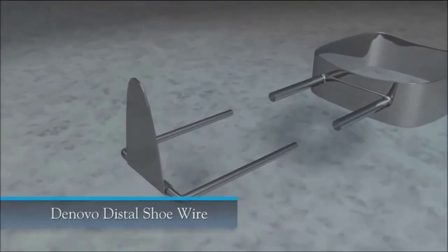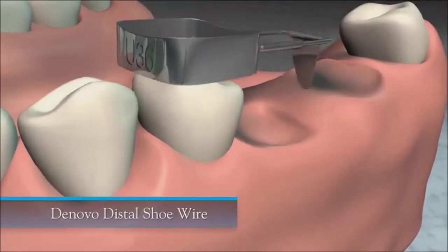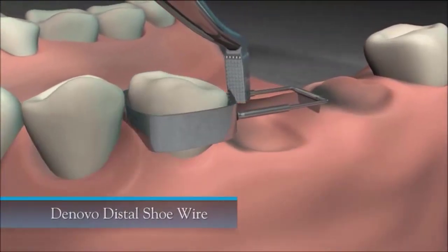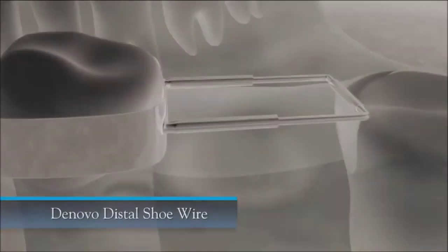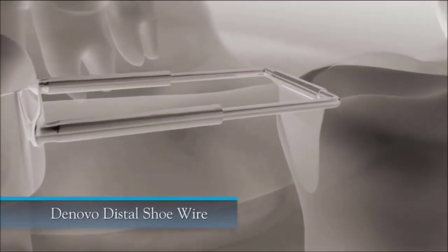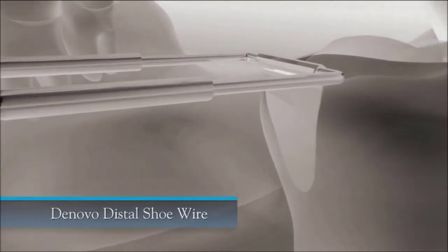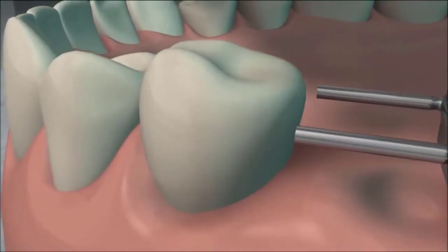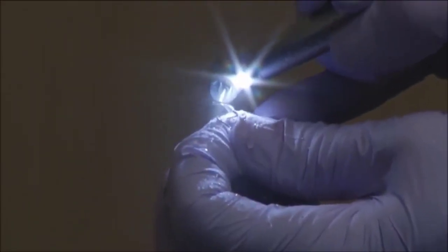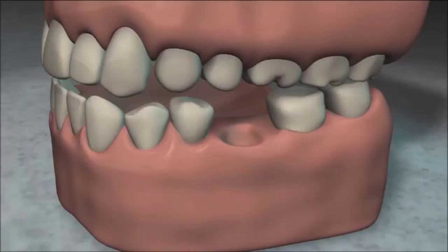The distal shoe wire is used when the first permanent molar has not erupted and the patient has prematurely lost the second primary molar. Place the band on the first primary molar with the distal shoe blade pointing toward the gingival tissue, and place the blade subgingivally sliding down the pre-erupted permanent molar. Take an x-ray to confirm proper placement. Place the wire on the mesial of wherever the first permanent tooth is beginning to form — the distal shoe will prevent the permanent molar from tilting into the space. If the tubes are too long, cut them using a double-sided diamond disc burr with a slow-speed handpiece.